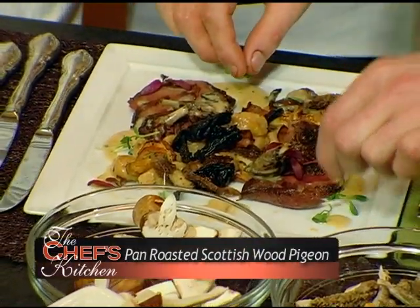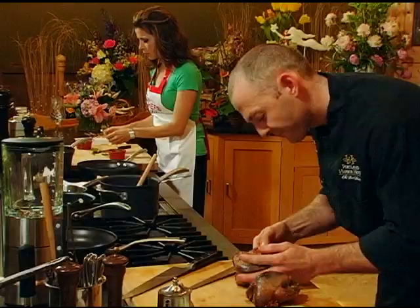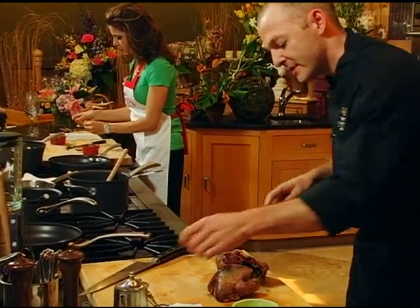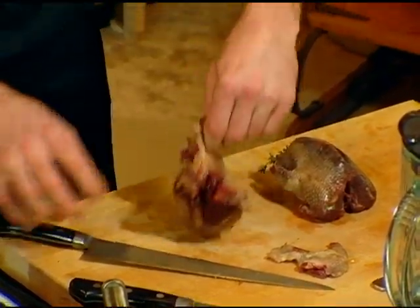We're making Scottish wood pigeon. I'm actually going to confit the leg. So I will go ahead and break down this pigeon's legs first, and then we'll get them into a little bit of duck fat.